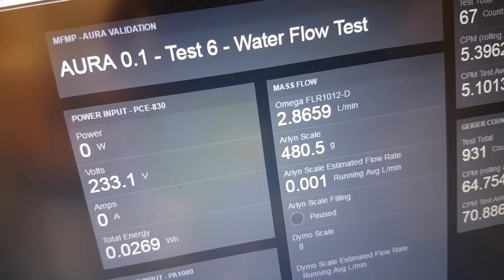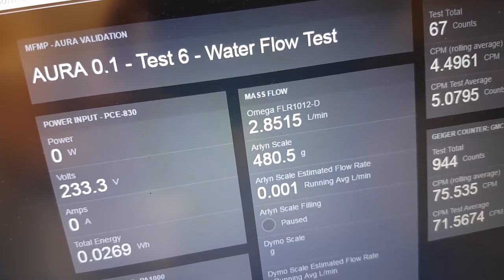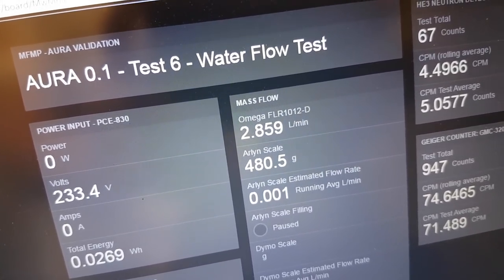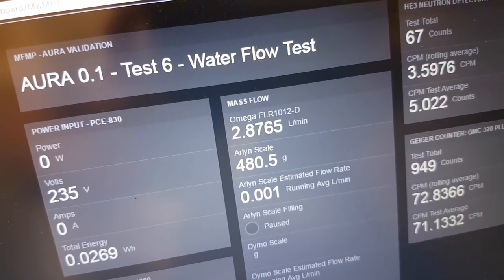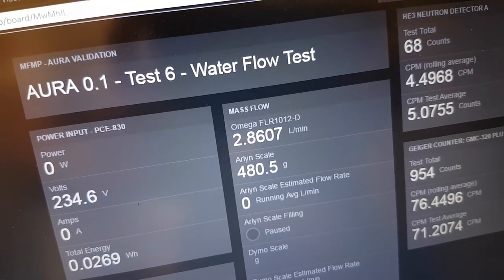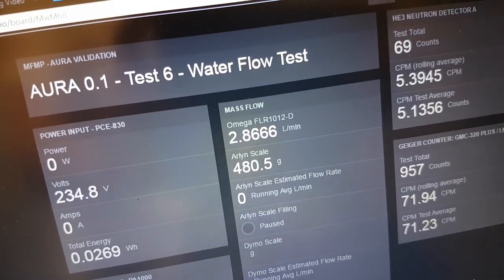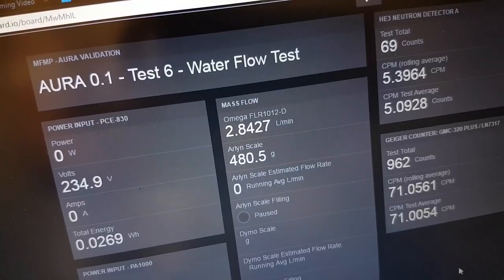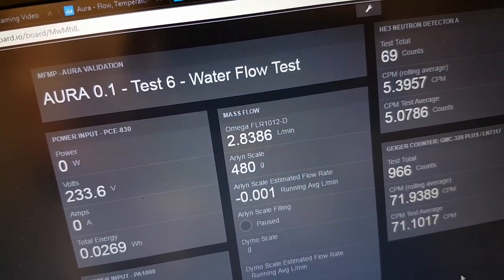The sawtooth variation in the flow that we saw on Run 1 during the flow calorimetry appears to be due to a pump that was used for the heater in the building near here. That's been taken out or bypassed by Me356, and we're just doing a test to see if the flow rate is consistent compared to where we were on test one.